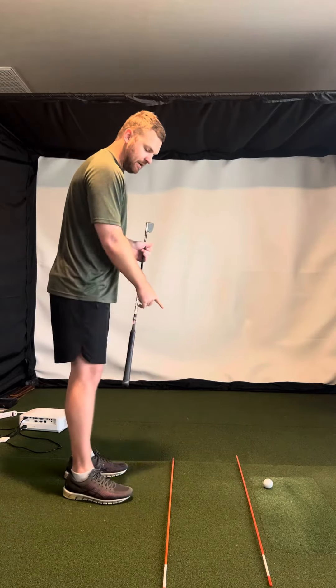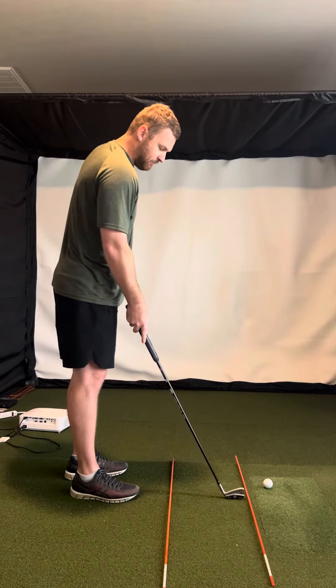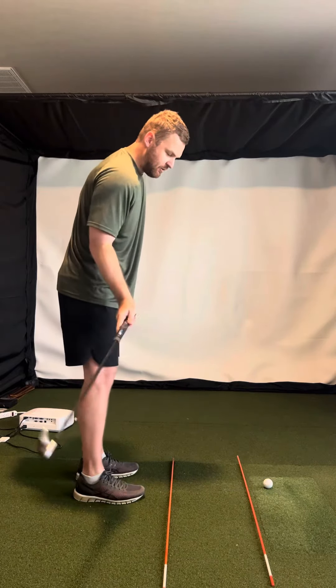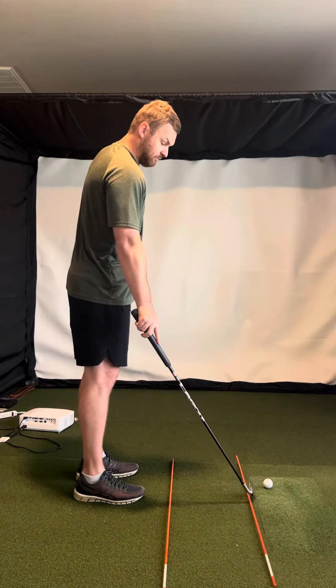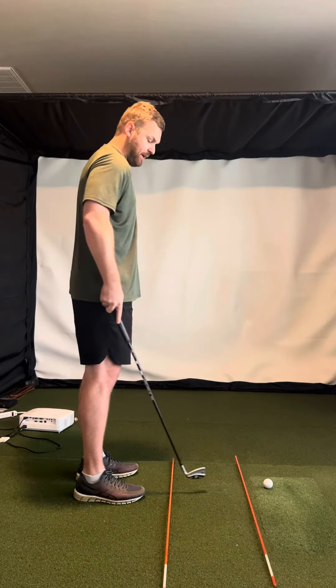You can see I got some alignment rods down here. One of them's kind of by the golf ball here. If you're coming too far from the inside, you might even hit this alignment rod. So it'll kind of help you give yourself just a little bit of space.